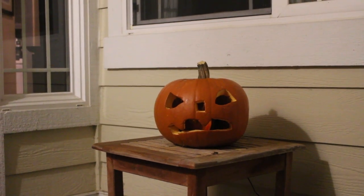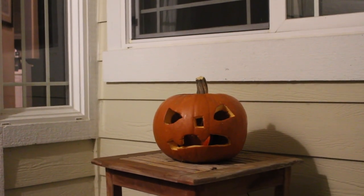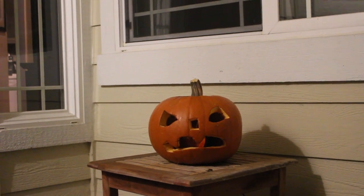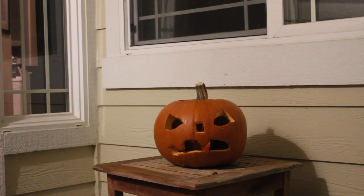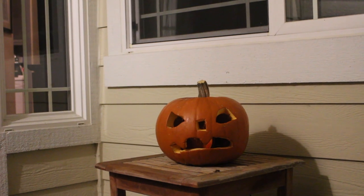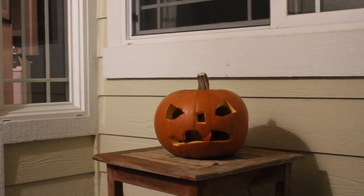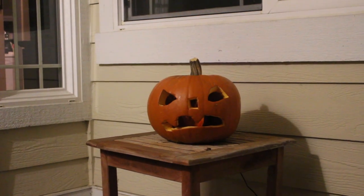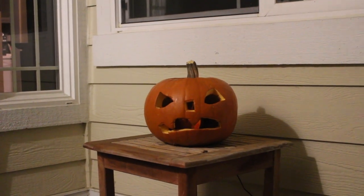Alright, we are going to test this out. We have the receiver set to zero volume so it won't chime. We've got everything set up, so we're just going to motion over the sensor and see if this works — and the jack-o-lantern lights up! Perfect. Happy Halloween from GuardLine.